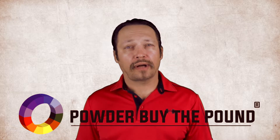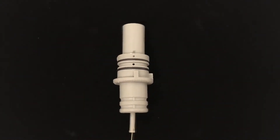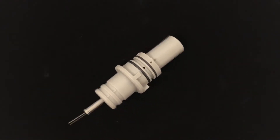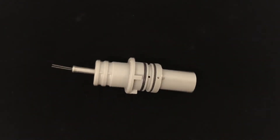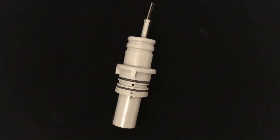Today we are highlighting a non-OEM Wagner nozzle insert assembly for the C3-0351-940-PBTP-SKU-20.